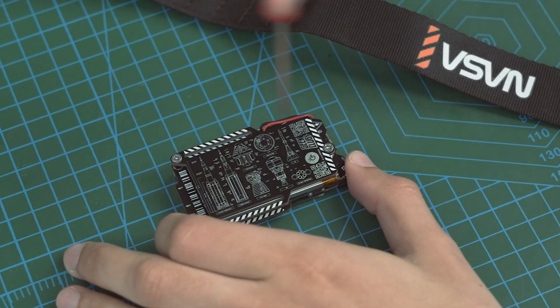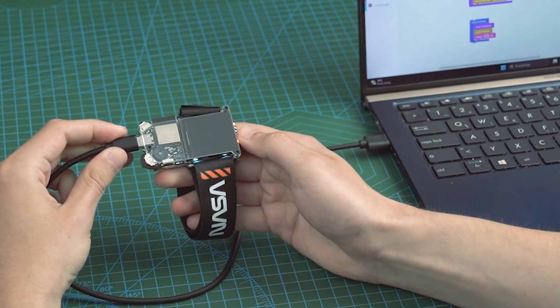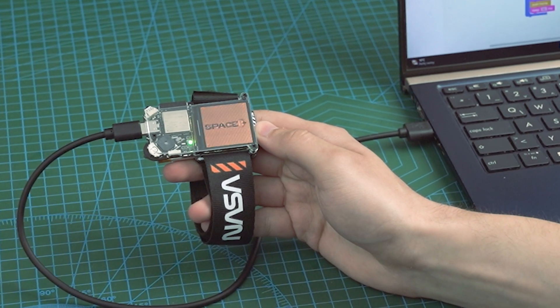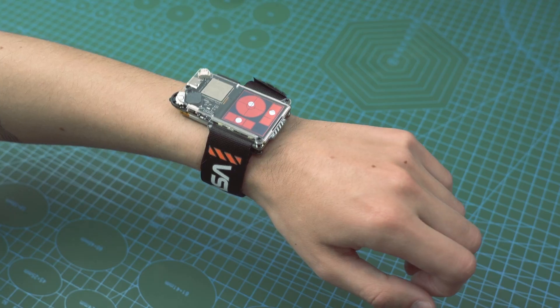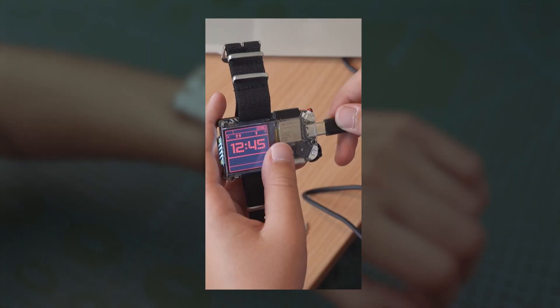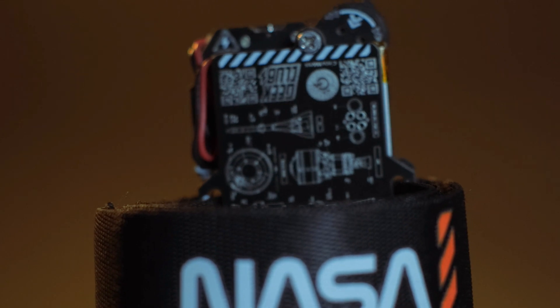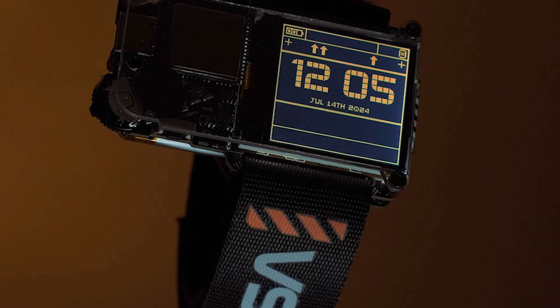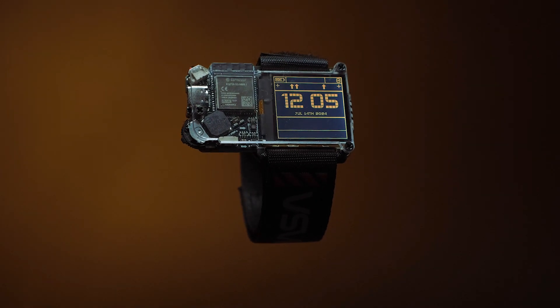Imagine owning a watch that not only keeps you updated by connecting to your phone, but also offers an immersive experience into the world of do-it-yourself electronics. You'll get all the tools required included in the box, and you'll learn how to code using Python, C++, and circuit blocks. The Artemis watch and its wrist bracelet are officially licensed by NASA and inspired by the design of the upcoming Artemis 3 spacesuit.